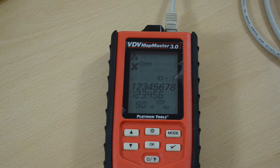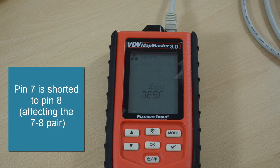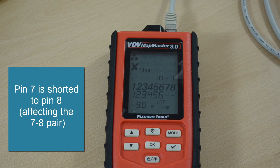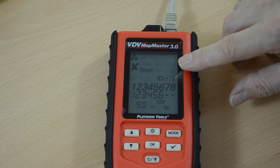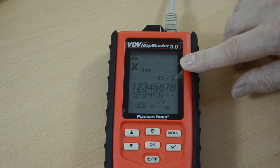Let's change that fault now. This time I've shorted pins seven and eight, and so I get the flashing pair and also the error message with an indication that a pair is shorted.